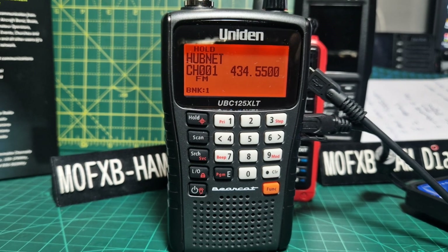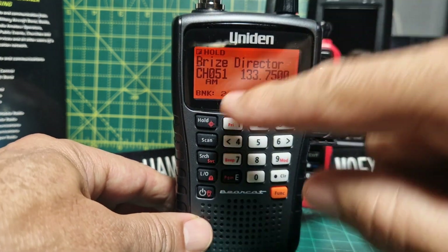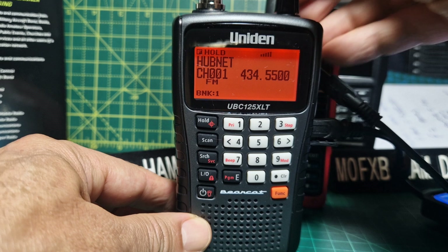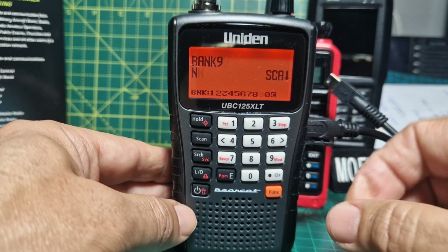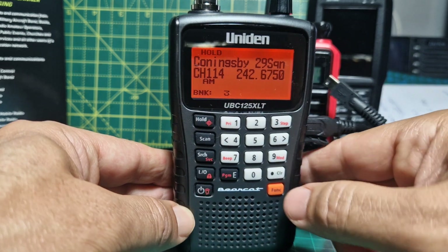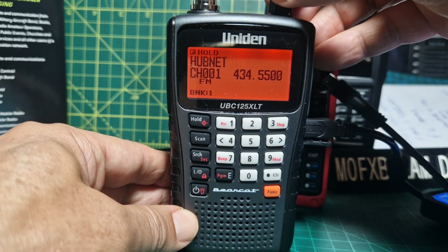To change banks, when you're in this section press F then turn the knob - you'll see the banks changing: one, two, three, four. It's very important that you're in the correct bank when adding memory channels. To recap: press scan, press hold, then press F - you'll see the frequencies and the tags (the names). Press F and choose which bank you want.